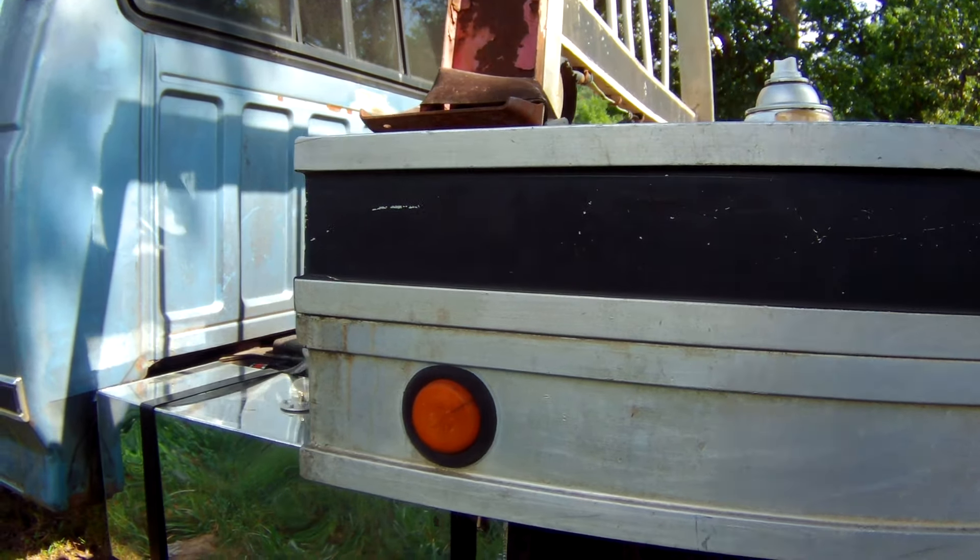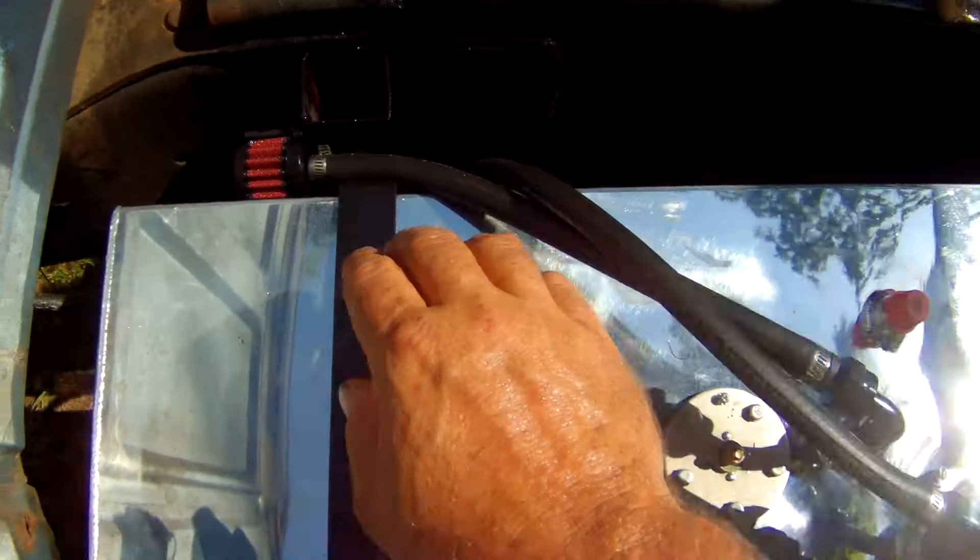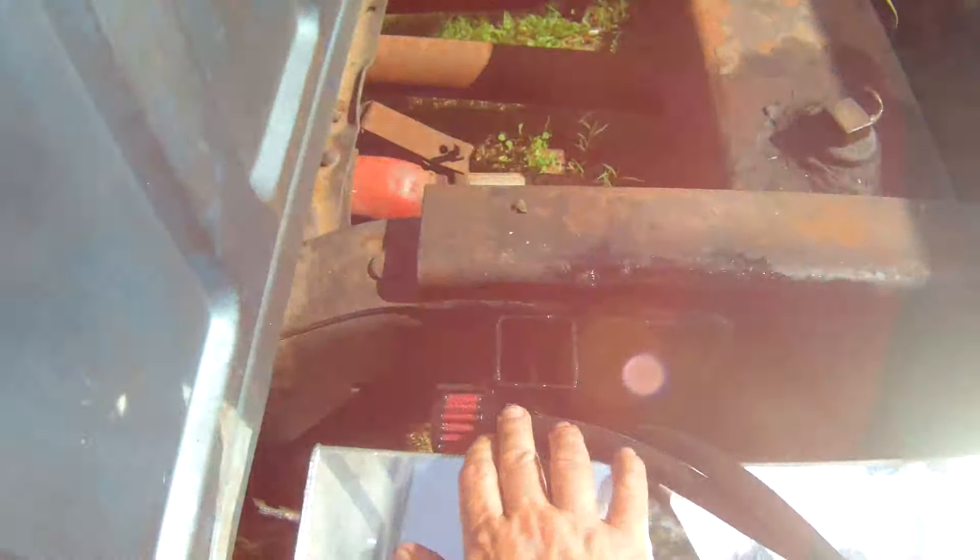Got too much stuff, but anyway — there you go, there's the new tank. Got the vent hooked up, got it over to a filter to keep mud daubers and stuff out of it.